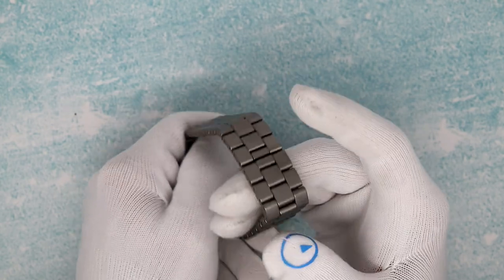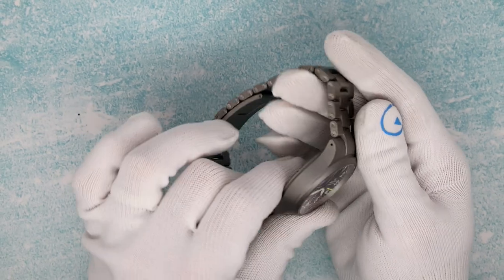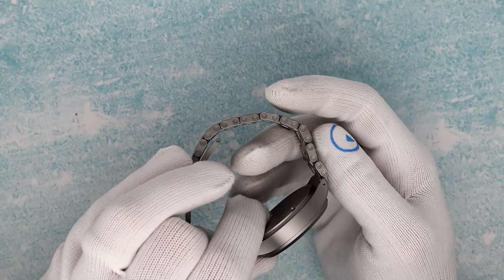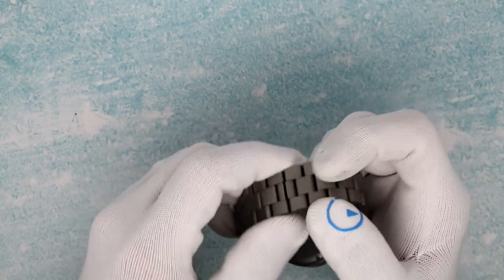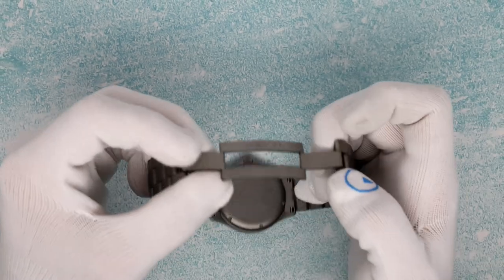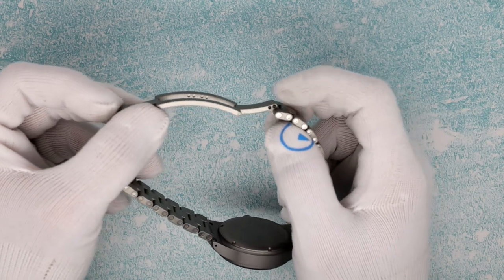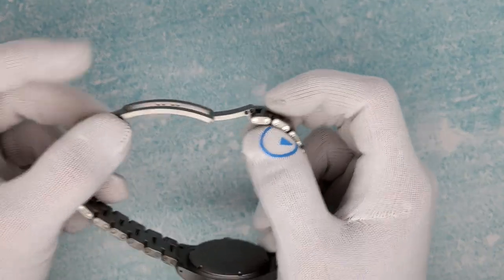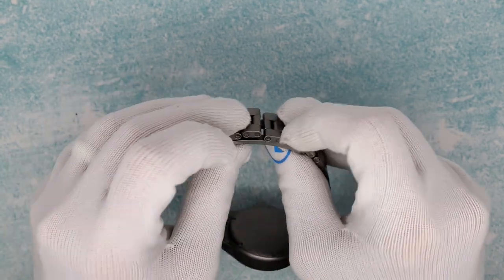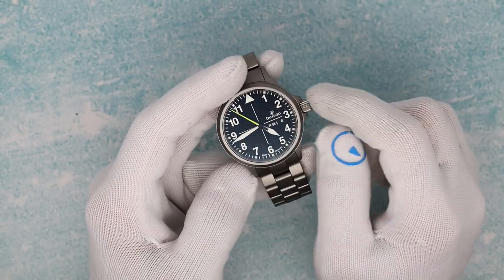The bracelet is basically 30% of the price of the watch — it's crazy but it is amazing. It's sized with Torx screws and comes with longer adjustment links for a micro fit. It's a friction clasp held in place with ball bearings. The ball bearings go into holes in the clasp for a nice, snug fit. Weighs 173 grams on the bracelet.